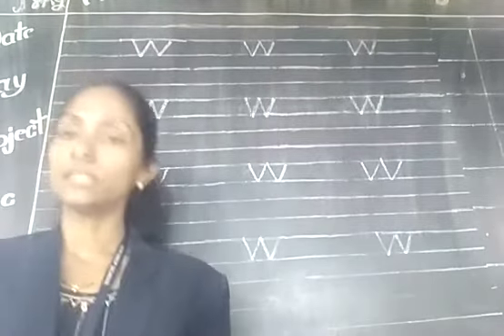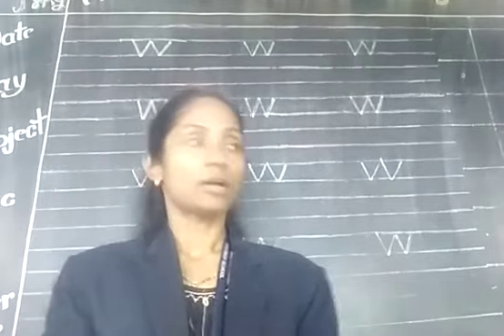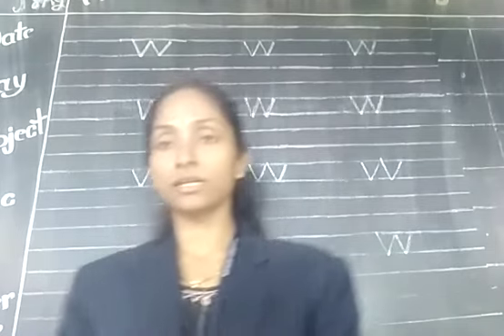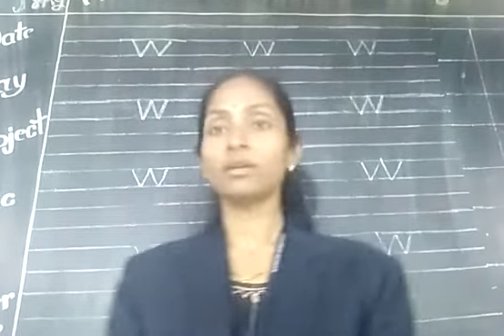So here we finish letter W. Hope you are doing these letters practice. If you are not doing these letters practice, you have to practice in an English notebook — this type of red and blue notebook. Okay student, thank you.